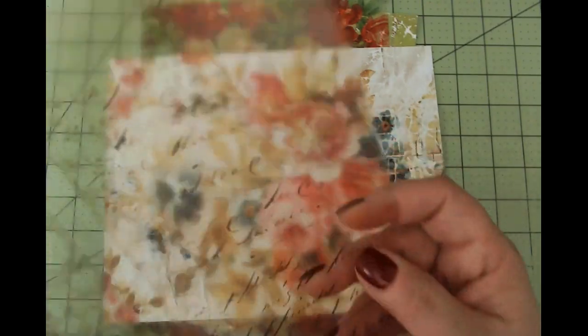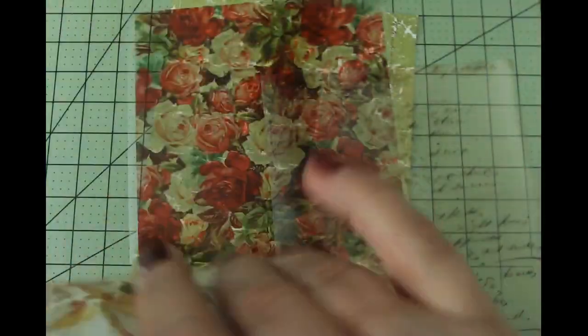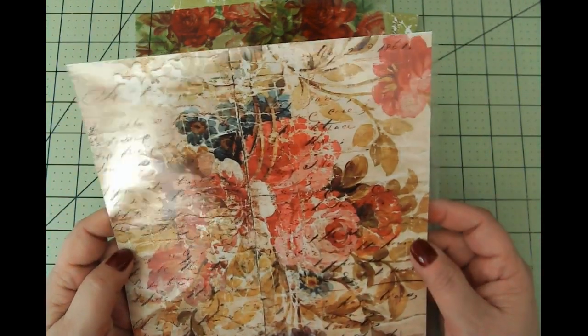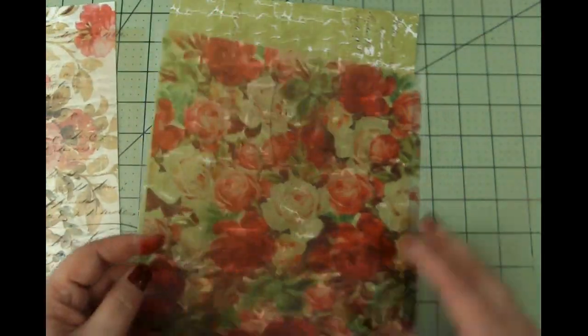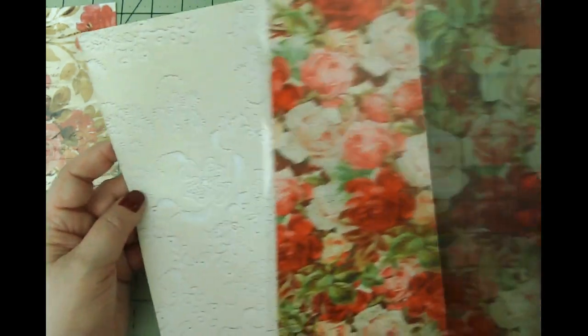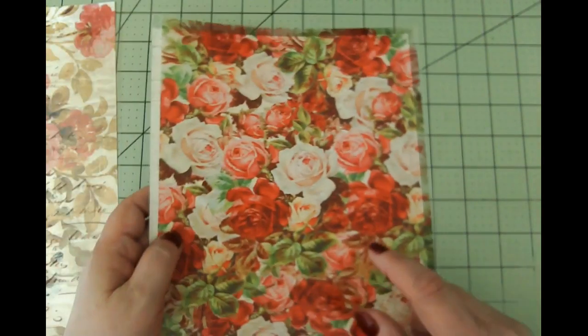This is Vintage Lace printed on a transparency — it's kind of hard to see. Here's what it looks like when it's not on a transparency, and then this is it on a transparency. I thought it would be fun to make a tag with a transparency on top. It's tricky because you don't want it to get messed up in the journal, but this is not thin — it's pretty durable. We're going to make two tags using that.